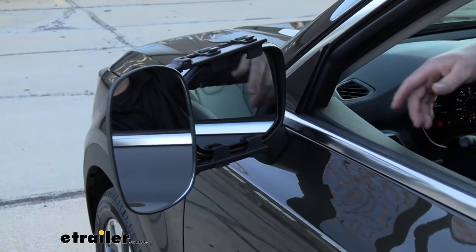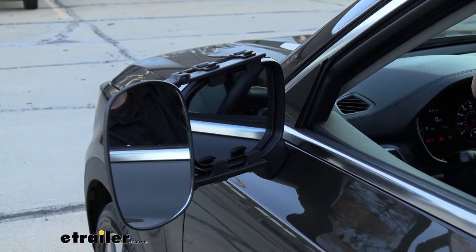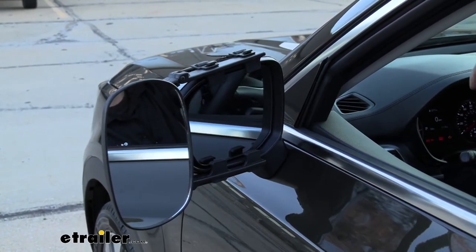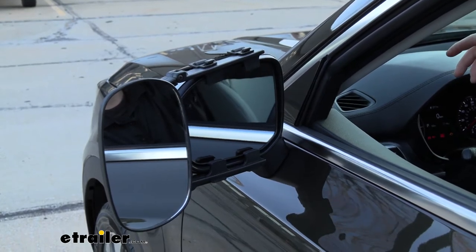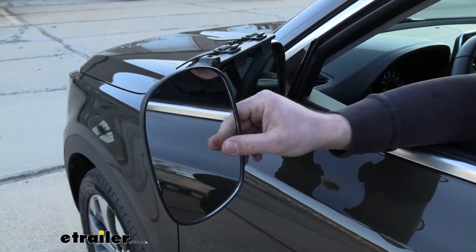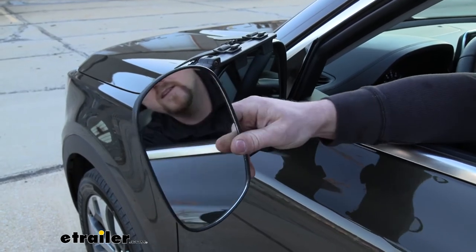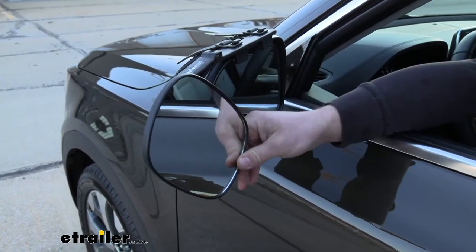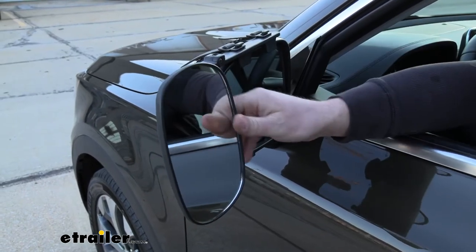Now if we go to adjust our factory mirror, we are going to have a little bit of contact at the very end of the sweeps, but we're still going to be able to maintain those sweet spots that we would typically use. And the towing mirror itself is going to be completely adjustable side to side, up and down, diagonally, and you can even spin it 360 degrees, so you can find that spot that works best for you.